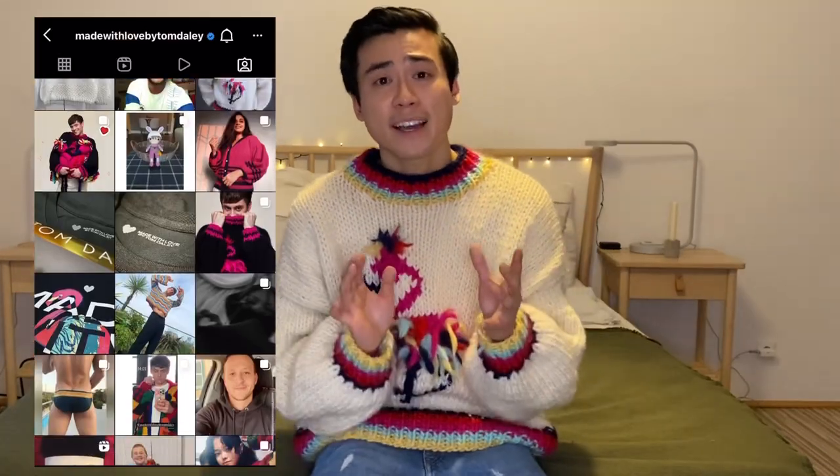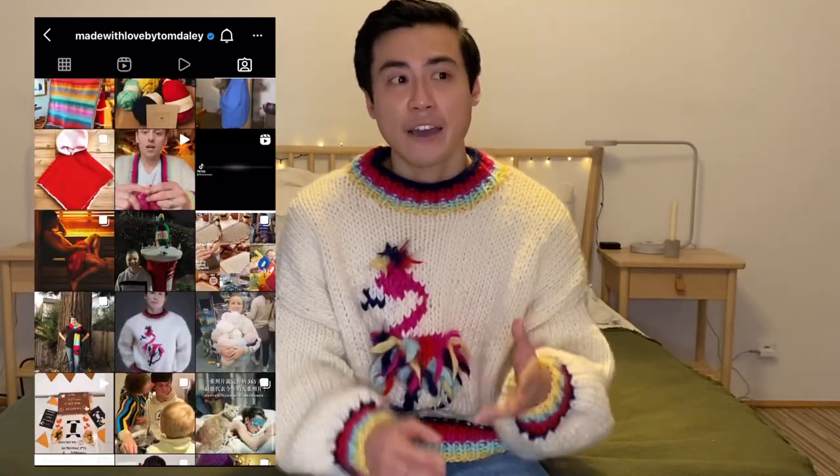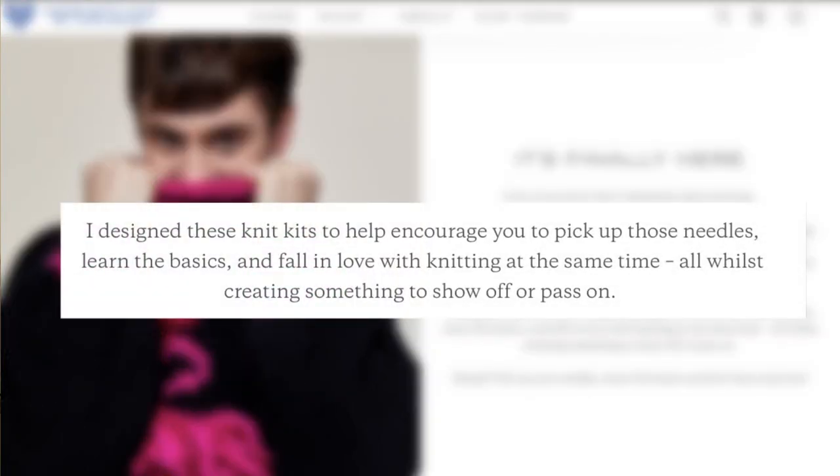However, on the flip side, on their Instagram I've seen a lot of people tag them saying they've never knit before and they're inspired by Tom Daley — which at the heart of it is what the company is about: to spread the joy of knitting to people who would never really consider it before. I think it's awesome that Tom is using his platform to spread the joy of knitting to everyone.